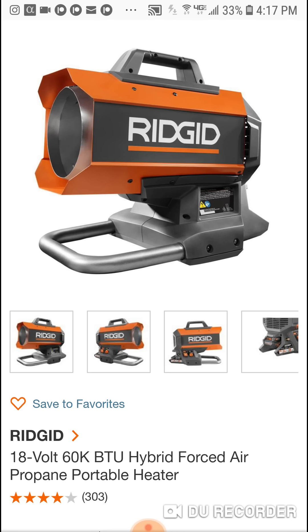Remember, don't use it in any enclosed area. I wouldn't want to see anybody die — a lot of people, thousands actually, die from these types of heaters, and I don't want it to be one of you. So make sure if you want to use this in the garage, you've got proper venting.